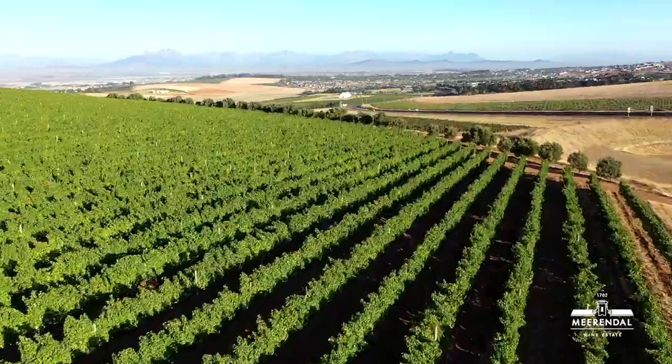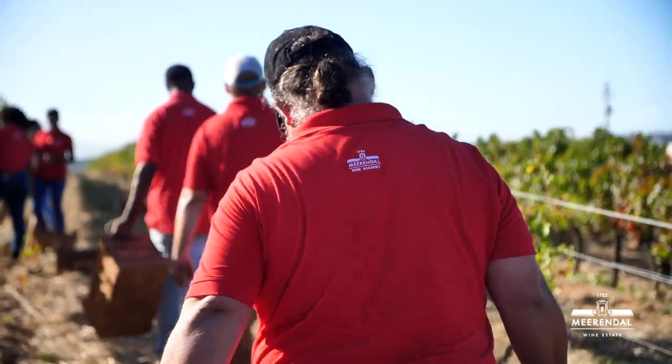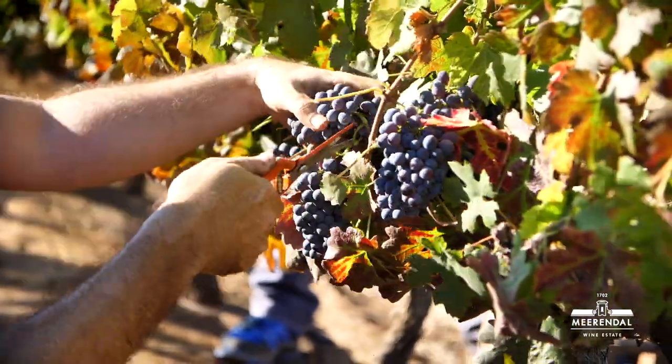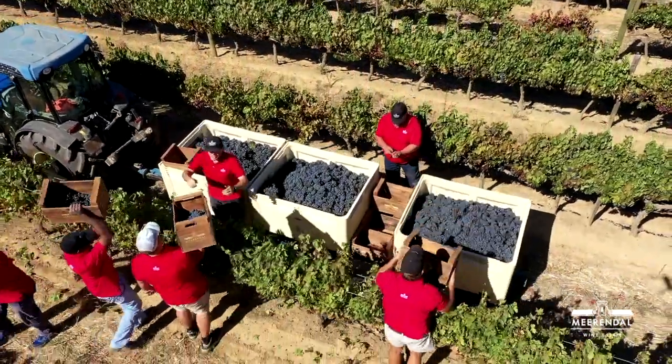This is a block of Shiraz we have right in front of us. We usually get a big team of people in to come pick the grapes. We usually pick the Shiraz between 24 and 26 Balling, and I'm going to show you now which grapes we first select to pick.